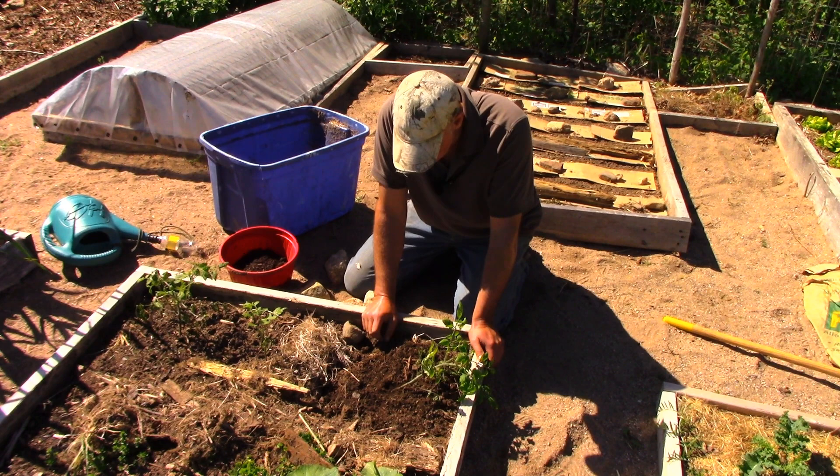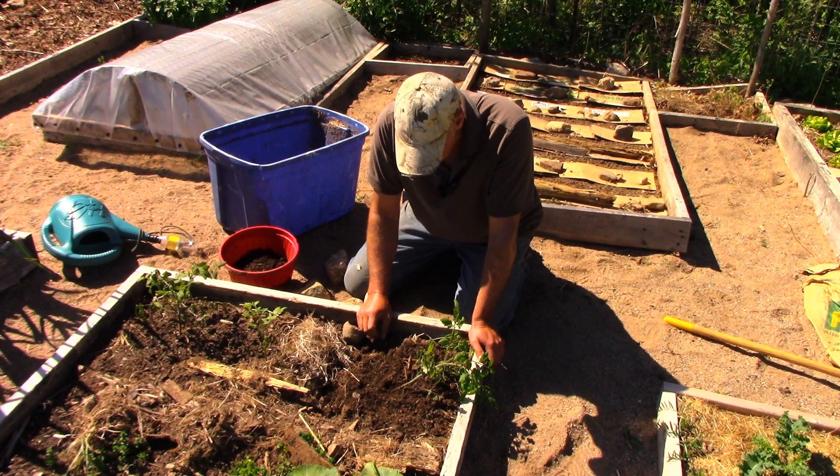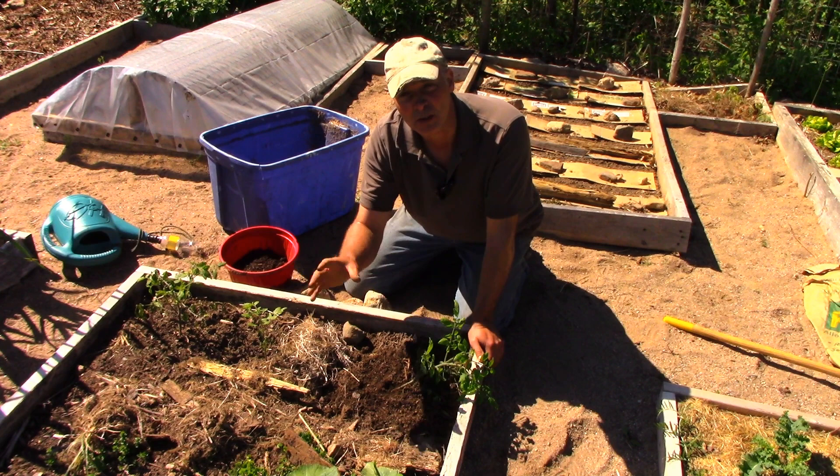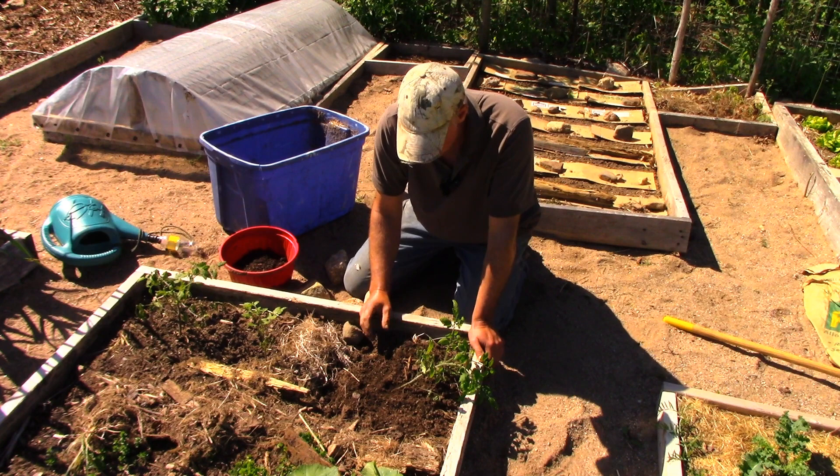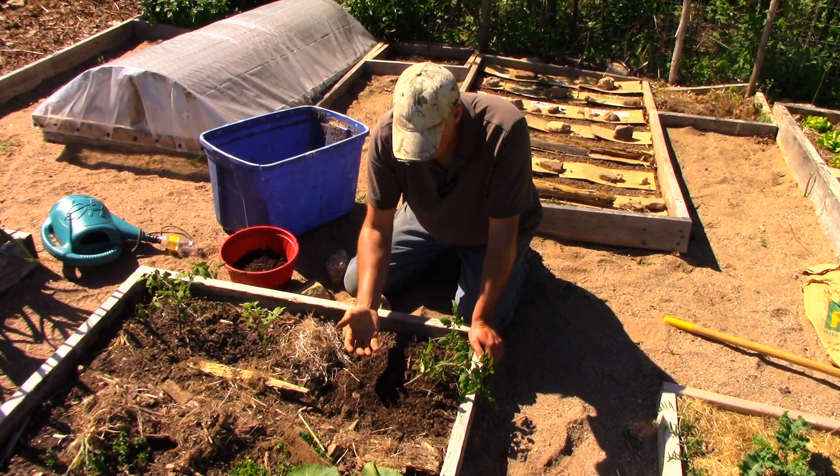I've already put it in the ground and disturbed the roots once — I don't want to disturb them again. But one thing about tomatoes is that the stem can send out new roots; the bottom four inches of the stem can root if you've planted tomatoes for any length of time, you'll notice that.